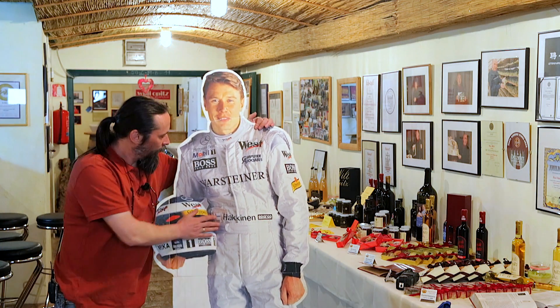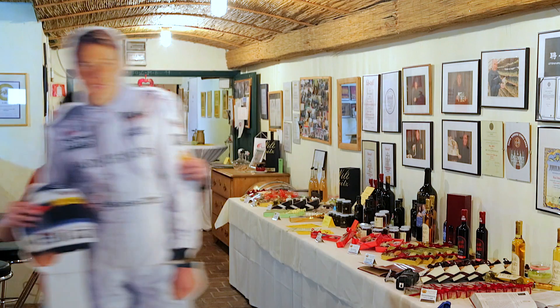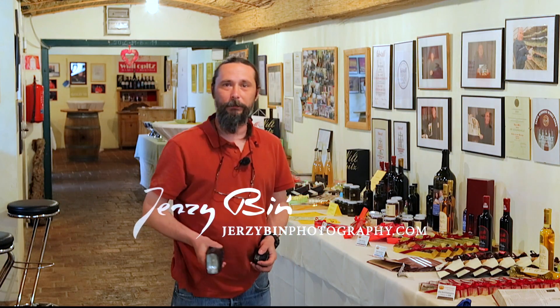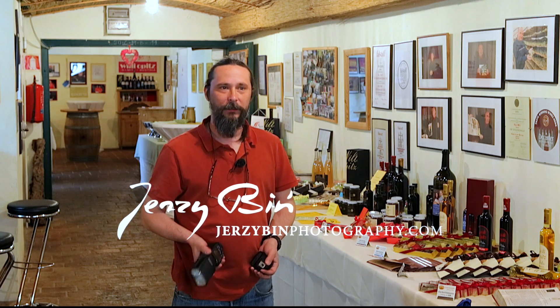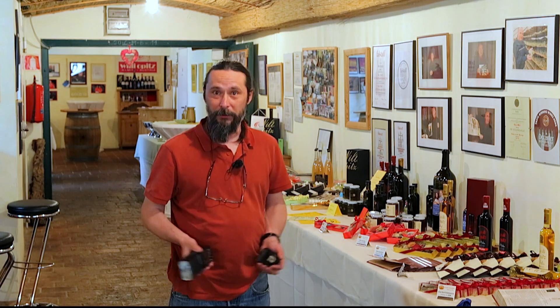Hello there, this is my new friend, my model. I was just using him to focus. I'm at Ilmits by Willy Jopic at his wine yard, wine goods. And we're going to shoot some environmental portraits today, for a change for me.